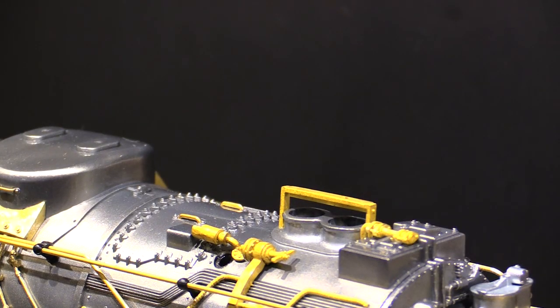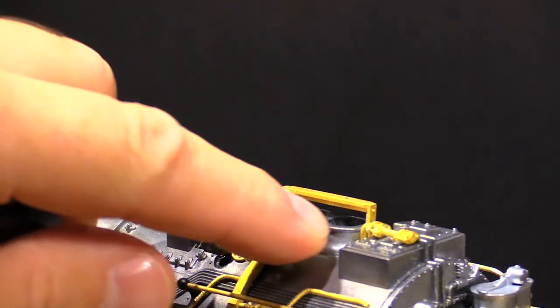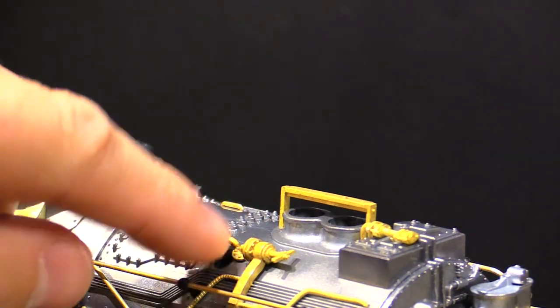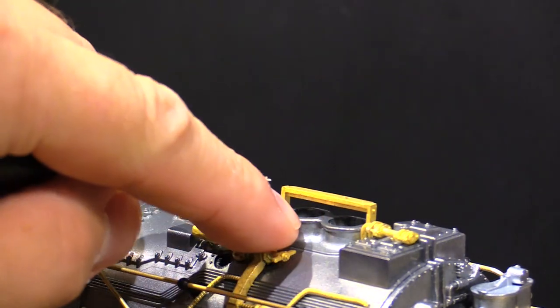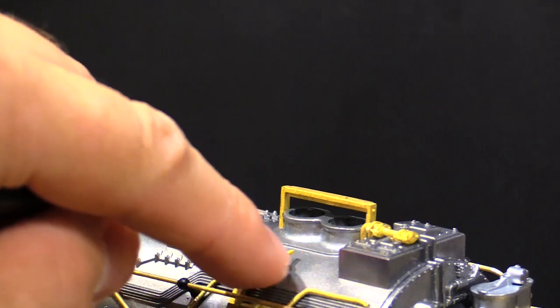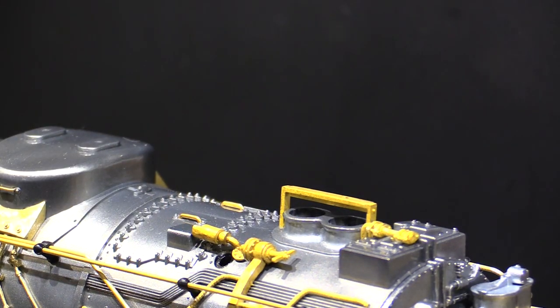Let's go ahead and start her up. Here's the hole for the smoking whistle, and there's the smokestack. The smoke reservoir that feeds the smoking whistle is the same one that feeds the smokestack, so they share a reservoir, but they each have separate fans. Let's go ahead and blow the whistle.